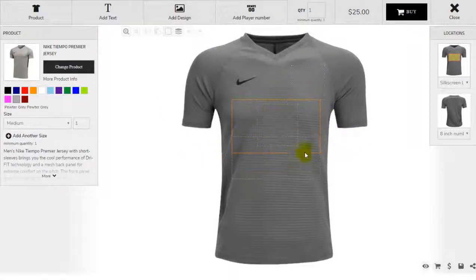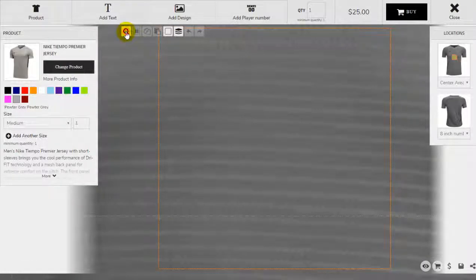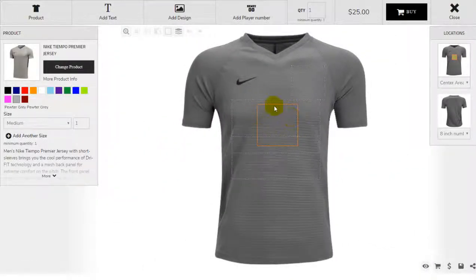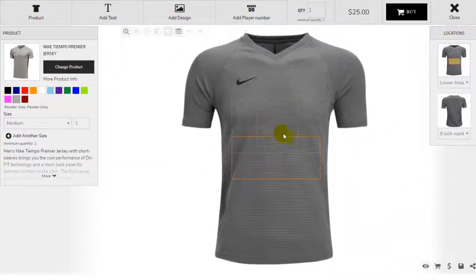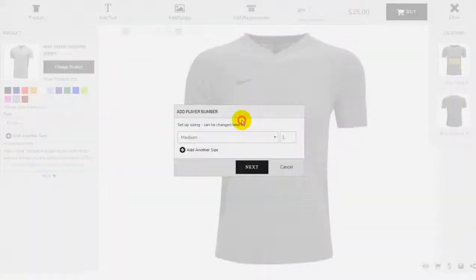So if you follow the last video, there are four boxes that you can input decoration. Since we're going to talk about numbers today, that only speaks to the number that's in the center front here and then the lower half. That's the only place you can put a number on the front of the jersey. So let's go ahead and put a number in there.